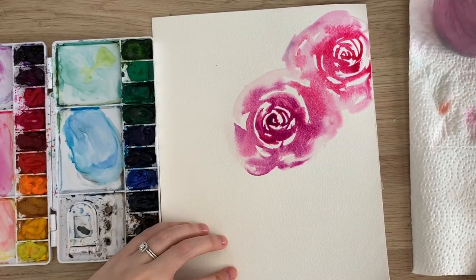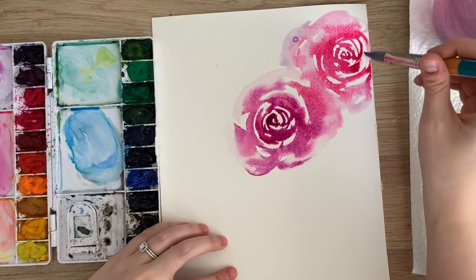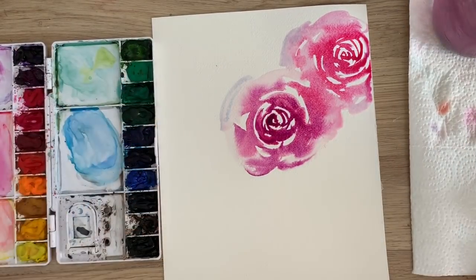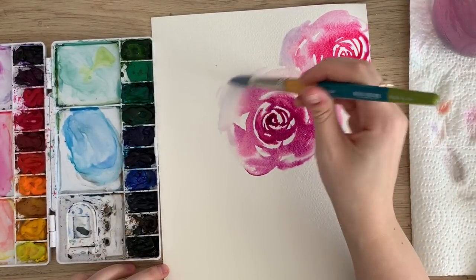Basically you're just creating large curves — oops, I had some blue on my cup. Oh well, it's all good. But basically you're just creating large curves. There's some blue on my brush somewhere, but it's okay.